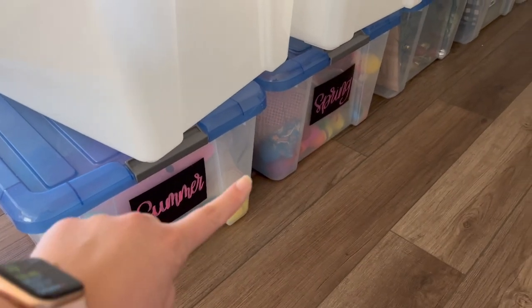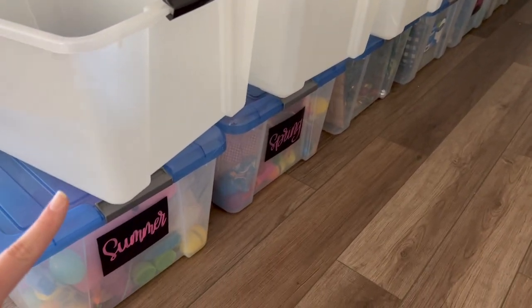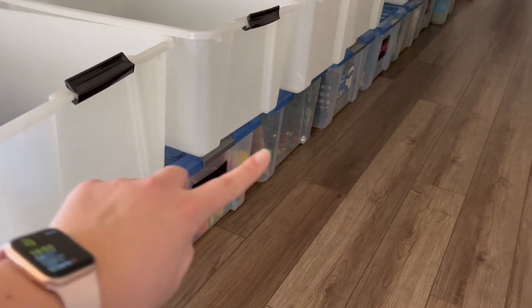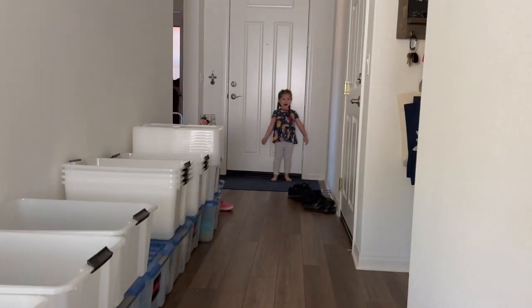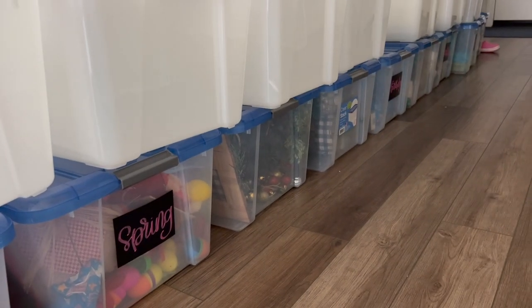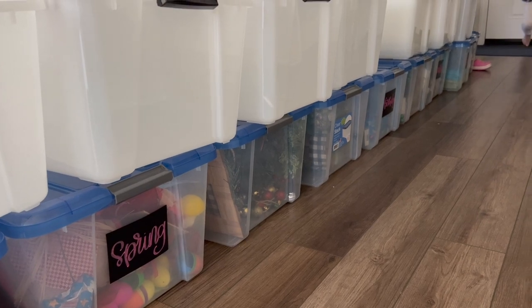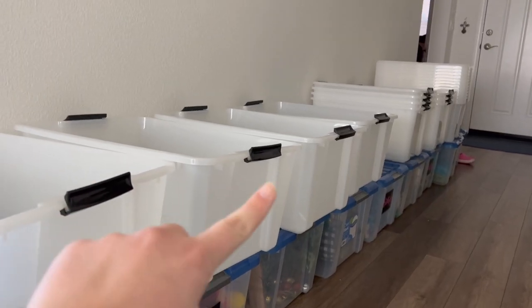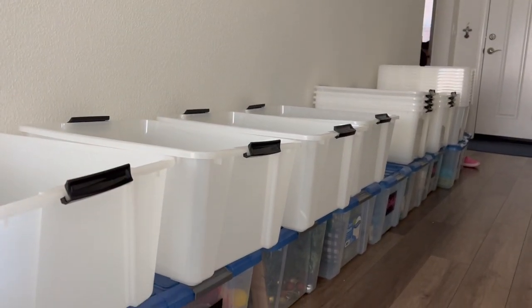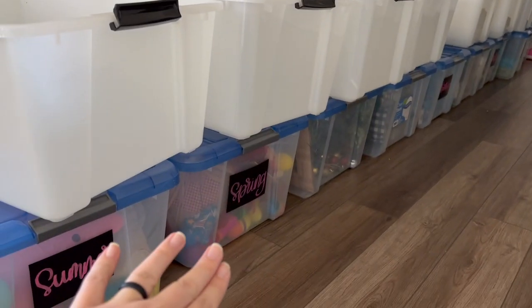I want to put one of these wreaths up on the front door, right in the center. Then we got a whole bunch more of these boxes. They didn't have the ones that matched my original set, but these are going to be for decorations. I'm going to turn my spring, summer, fall, and winter boxes into rotational toy boxes, and the holiday boxes will be dedicated to Valentine's Day, Easter, and individual holidays because I have way too many spring decorations to fit in just one box.